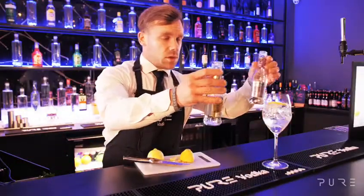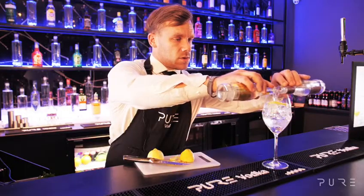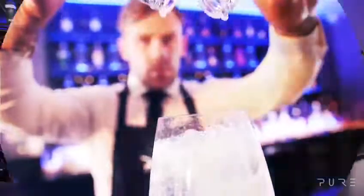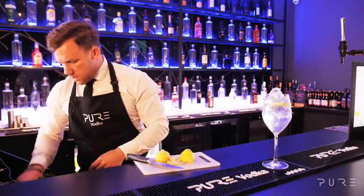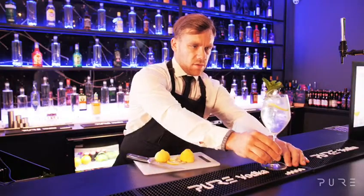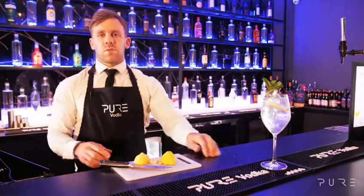Now, we're going to take one tonic and one soda water and we're going to fill to the top at the same time. And one mint sprig. There you have one citrus mint spritz.